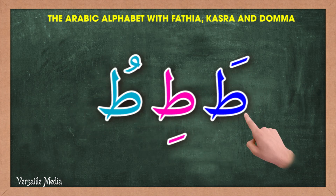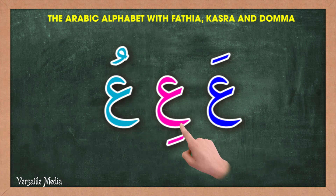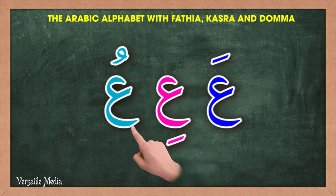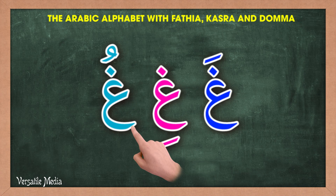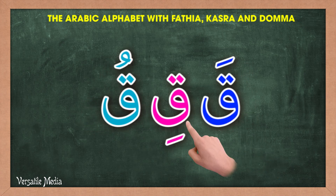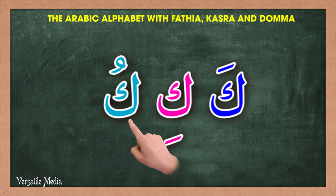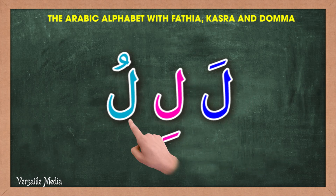Ba-bi-bu. Ta-ti-tu. Tha-thi-thu. Jim-ji-ju. Ha-hi-hu. Kha-khi-khu. Dal-di-du.